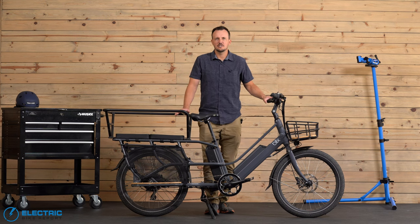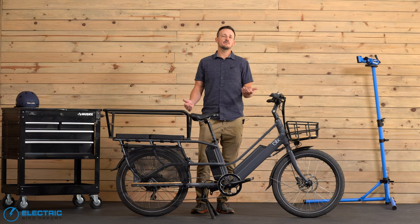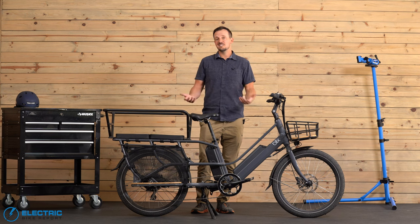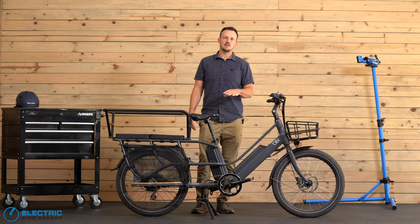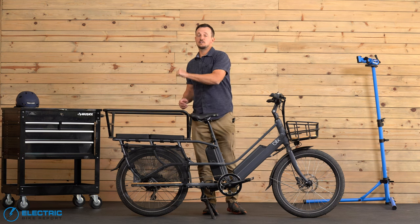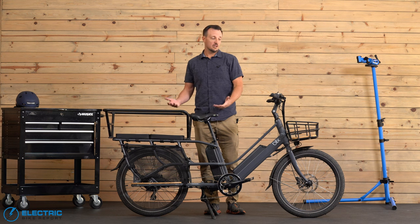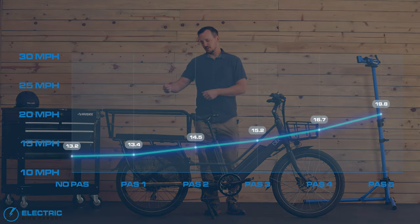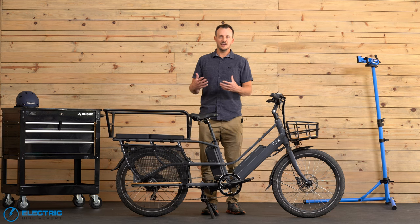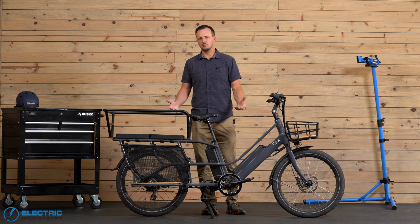Onto the Electric Bike Report circuit test — a one mile loop with four right-hand turns and one 30 foot climb. Griffin, our 230 pound rider, runs this test from PAS zero all the way to five to see how well the motor engages and what the average speed is. In general, the Blix Packa did really well. At assist level zero it went 13.2 miles per hour — actually faster than expected and right in line with commuter and cruiser bikes we test.